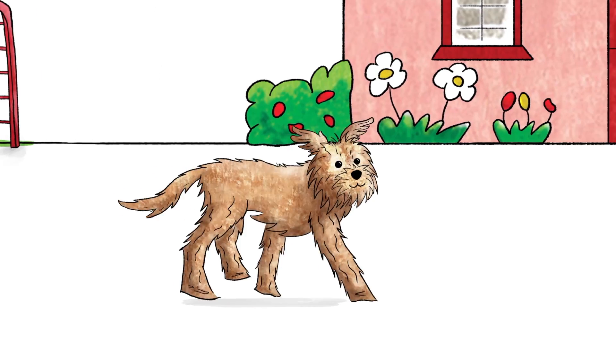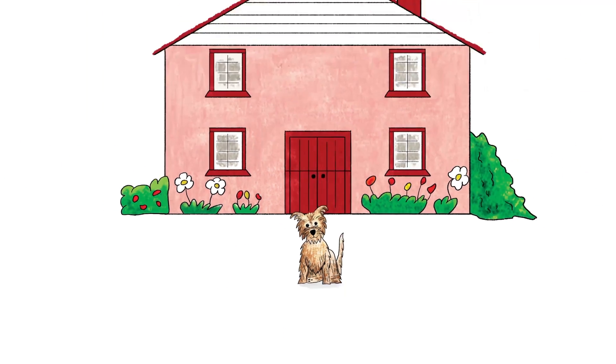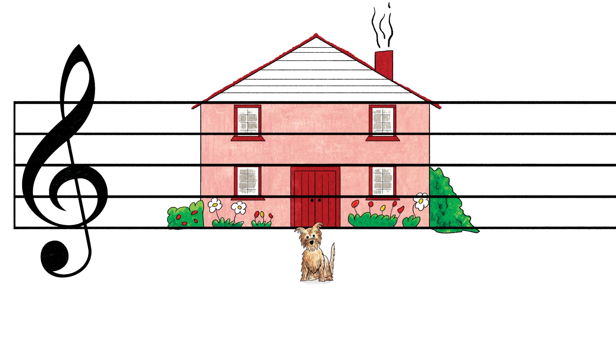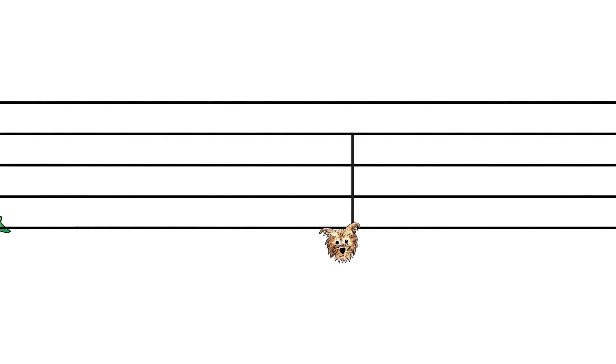Stories will also teach the notes on the music stave. This house is on Treble Stave Street, and Dog D waits below the bottom line, hoping someone will let him in. This is the Dog D note, waiting below the bottom line.